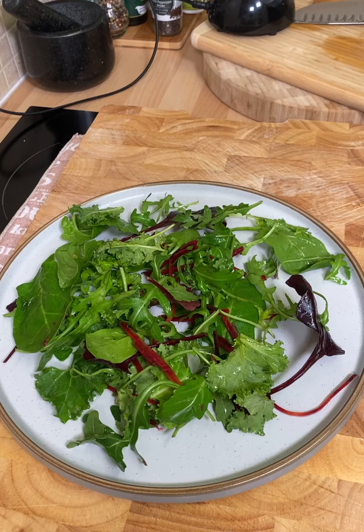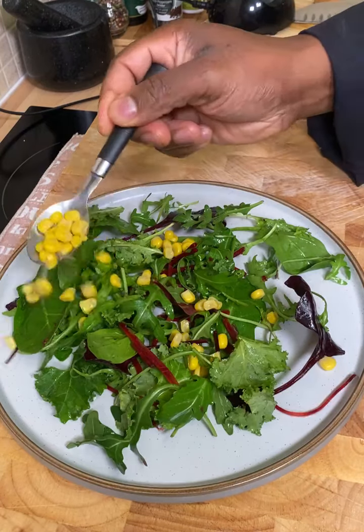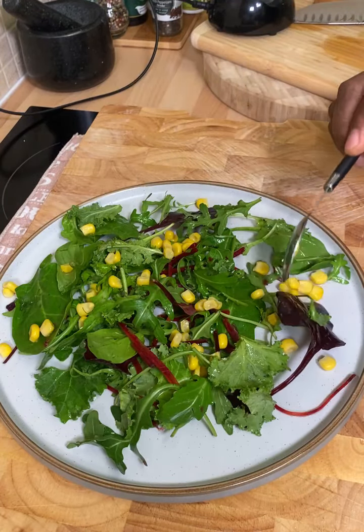What we're going to do — as you can see, I put up a picture earlier about that beautiful salad. So what we're going to do now is put a little bit of sweet corn. I've got some sweet corn left over, so you just want to sprinkle some sweet corn on it like this.